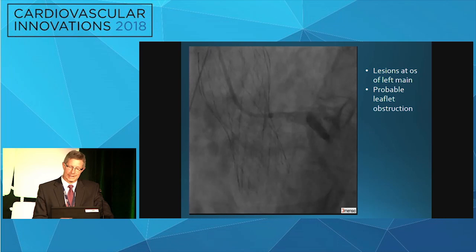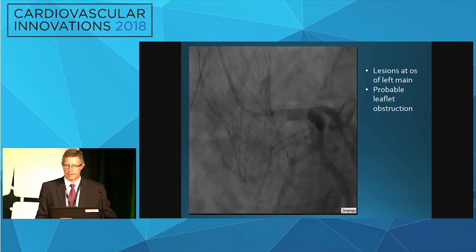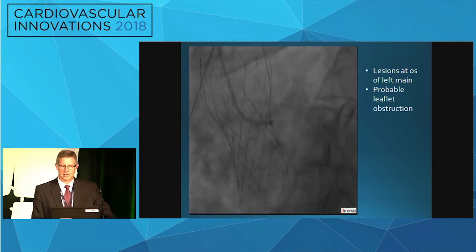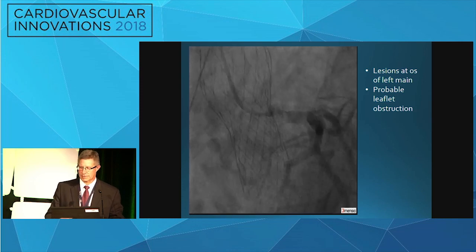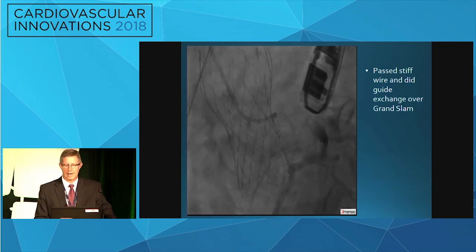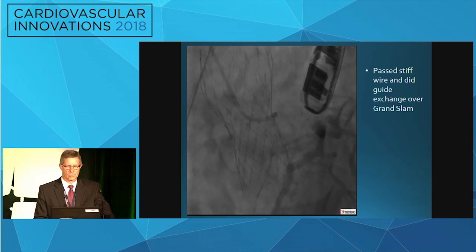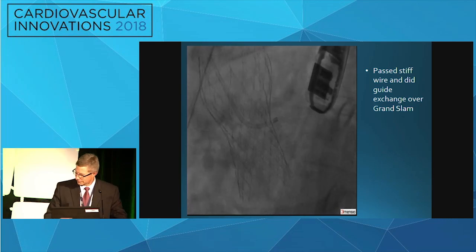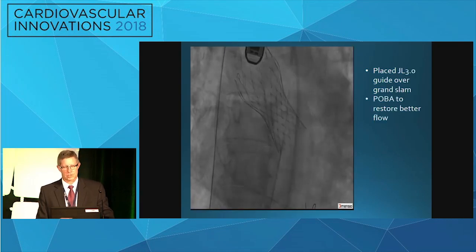To get a guide in, once the artery was wired I exchanged it over a balloon for a Grand Slam wire. Then I was able to do a guide exchange over the coronary catheter and put the guide in place. I still didn't know which guide to use at that time. You can see here it's probably not the ideal guide situation — it's coming from a little below — but it's still workable. The lesion was identified.